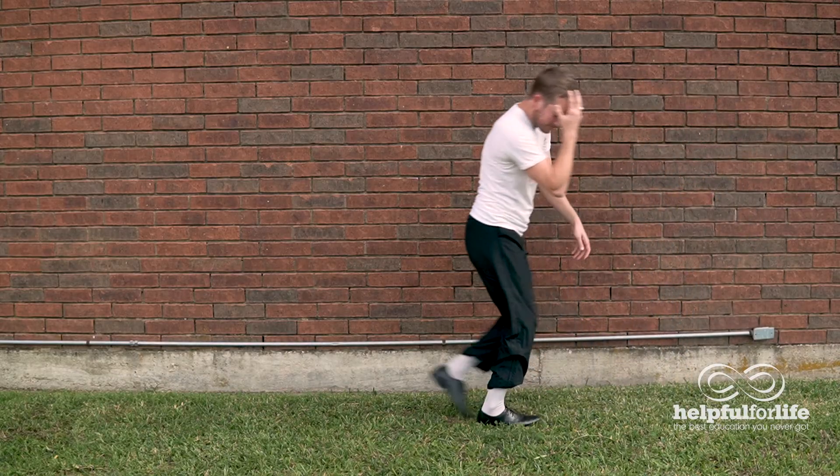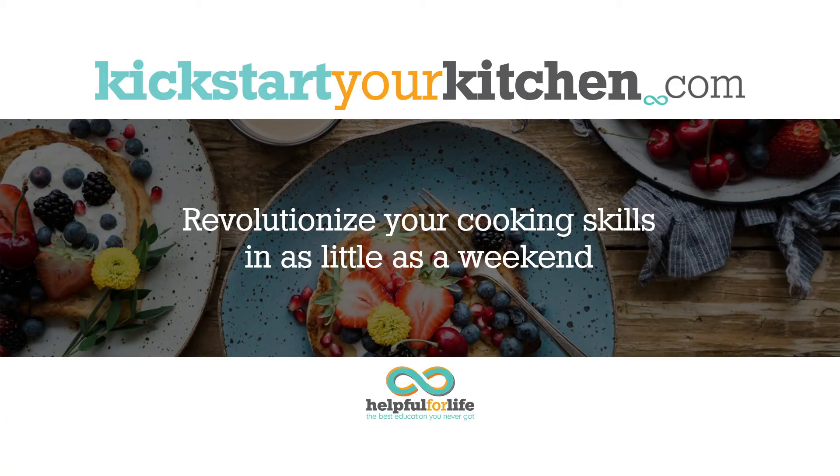I've tried to make it obvious for you, but in case it's not, let's make it crystal clear. Kickstart Your Kitchen will take your cooking game from being a one-song flop — Ice, ice, baby! Too cold! — to being the king of pop. Get started today at kickstartyourkitchen.com.